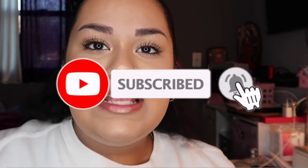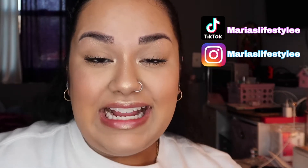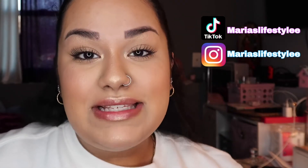I am super excited and stoked about this launch. If you want to see what this collection holds and my first impression, keep on watching. But first, if you love watching a channel full of different and spontaneous content, follow me on my journey and click that subscribe button down below, as well as that little bell to get notified when I upload. I also post on TikTok and Instagram, both at Maria's Lifestyle with two E's.